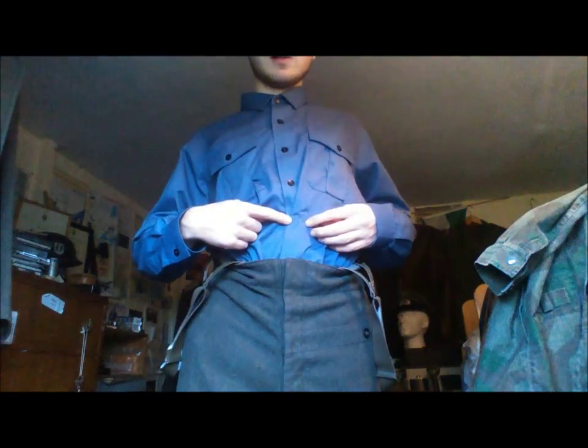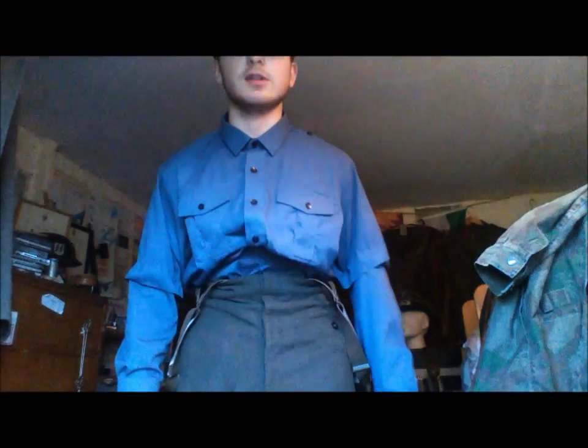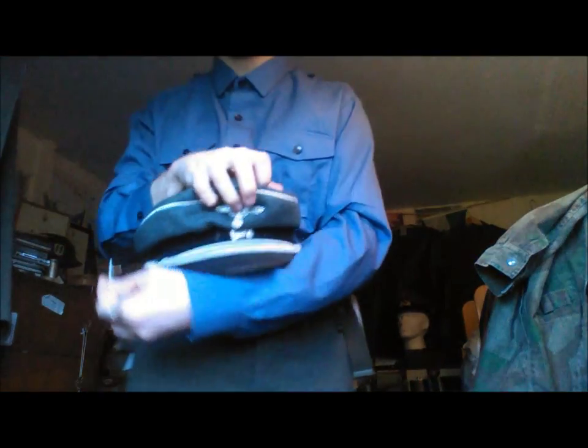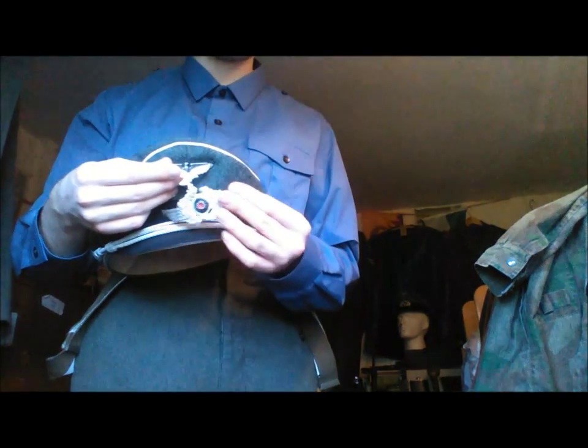I've basically set up the front as well. The only thing that's wrong is I need two buttons for here and here. I've got things to attach shoulder boards. I'll just show you this rather quickly — this is my insignia for the riser cap. I'll show you my SS one — the eagle will go here, and this part here will go around here.